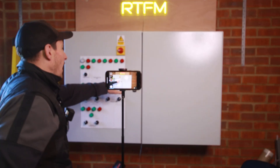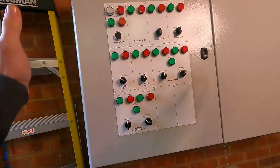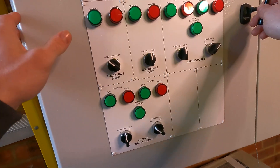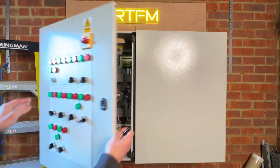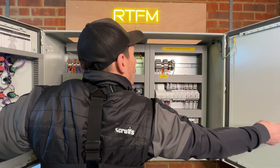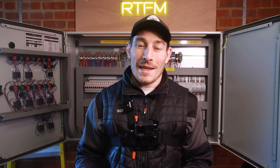The first thing — how do you get from this? It looks pretty nice, doesn't it. How do you get this on the outside, and then how do you get to this on the inside?